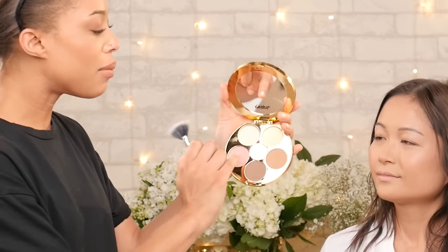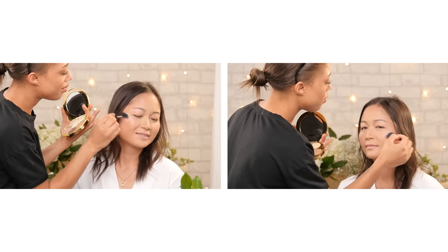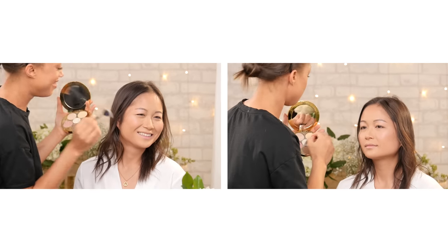To highlight, I'm going to use this middle shade right here — just a standard highlighting shade applied with the fan brush.